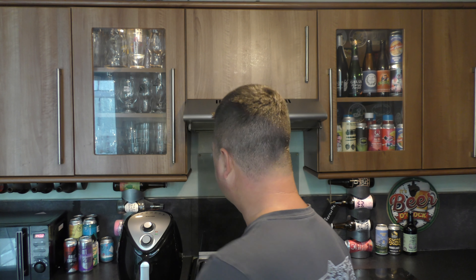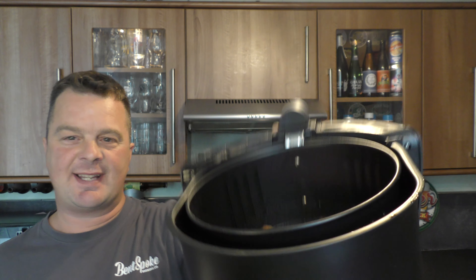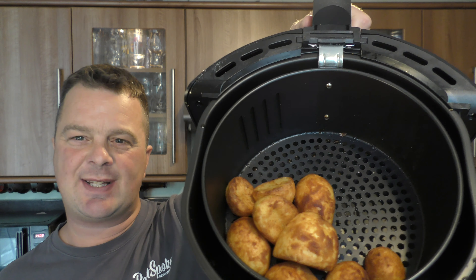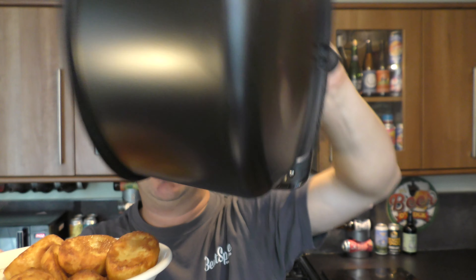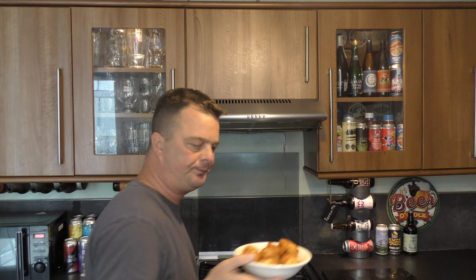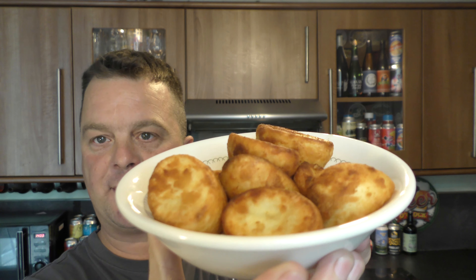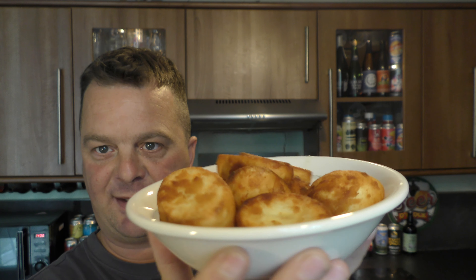We've been going for 20 minutes. I just checked them and it looks like the fat is burning the outside — I don't want to go too far. It says 30 minutes on the bag, they've had 20. An air fryer is a different kind of kettle of fish to an oven. My biggest hope is that they're cooked in the middle. But don't they look good? They were three pounds a bag and you get 750 grams of them.